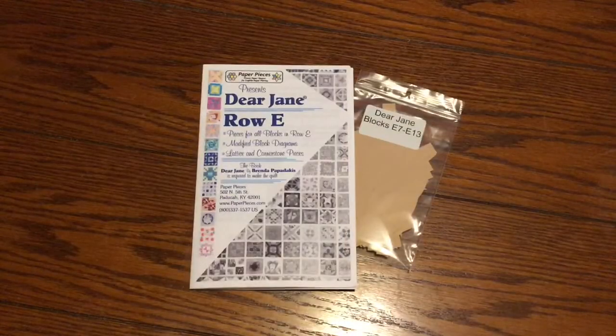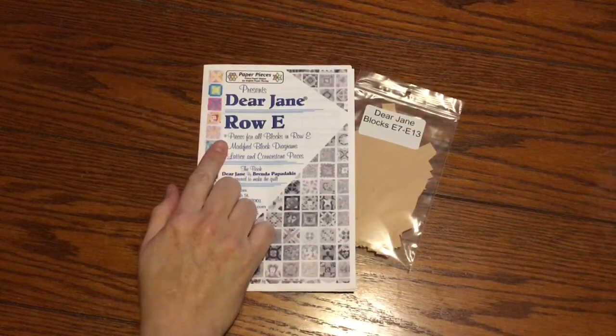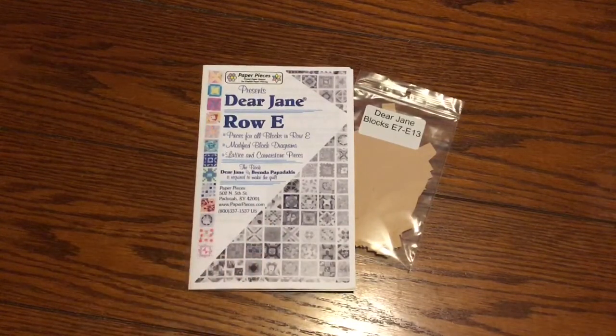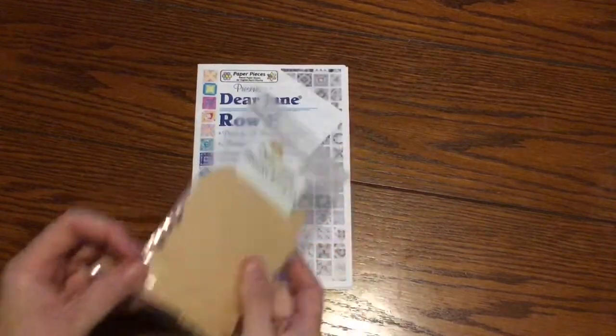This is the second video for the row E English paper piecing blocks for the Dear Jane quilt. We are going to do the second bag, E7 through E13.